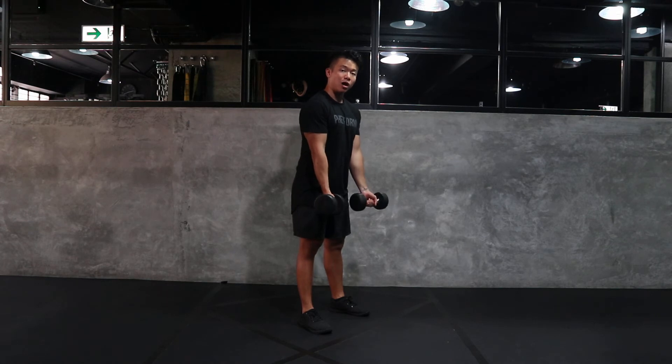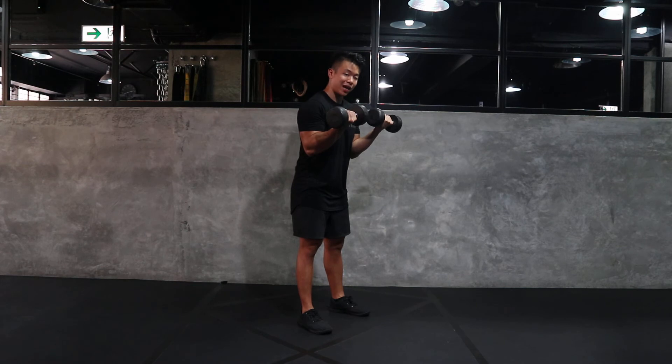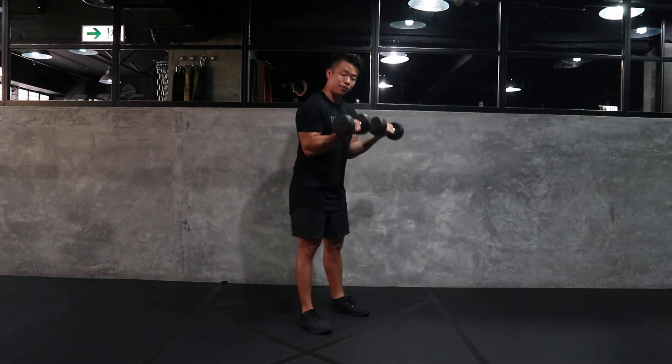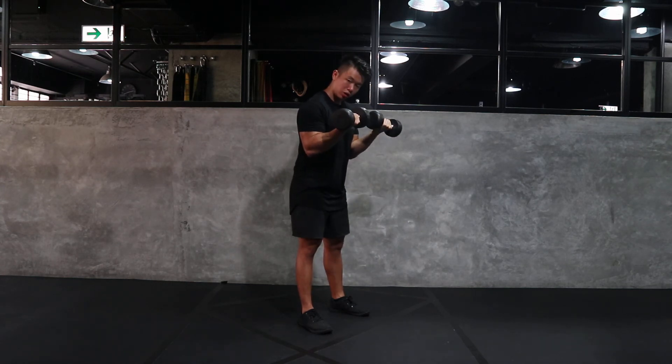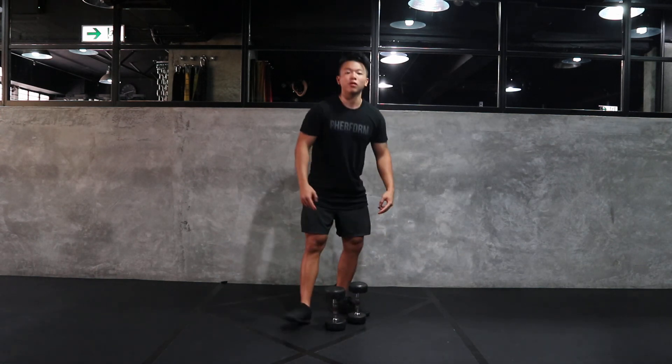the hands and we're going to slowly, without moving the upper arm, curl the hands towards the head and then slowly control on the way down. If you take a look at my upper arm, it doesn't move — the only thing moving is my lower arm. You can curl up, you can curl on the way down, and that guys is your bicep curl.